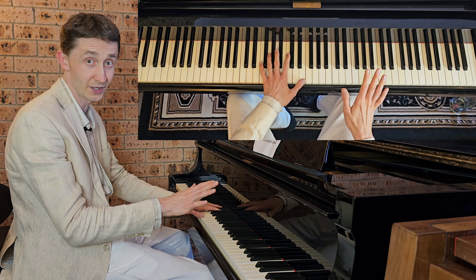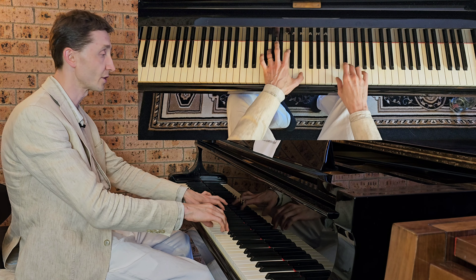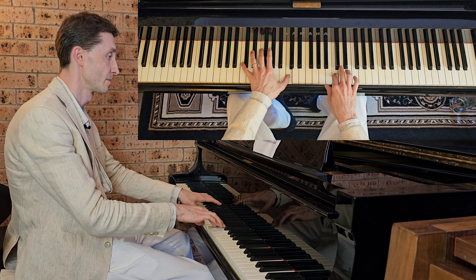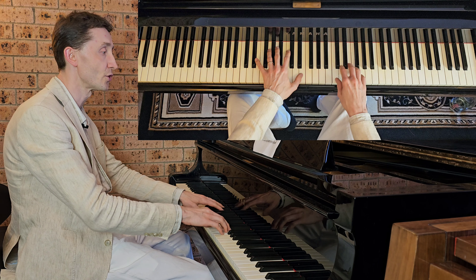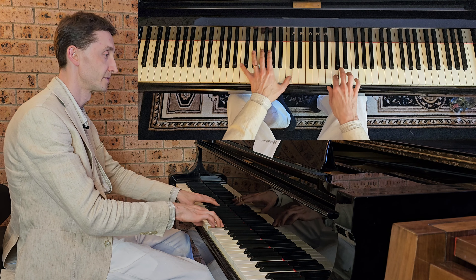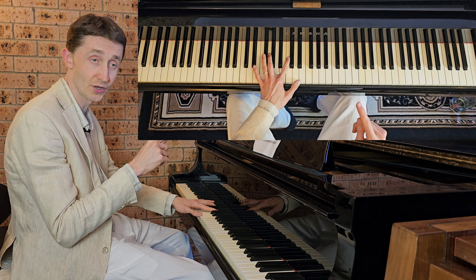Now I'll just play it without saying any notes a couple of times, so that's how you should know it before you join the whole line together. Bar three again. Once you know how to play those last two bars well, then you can join the whole line.